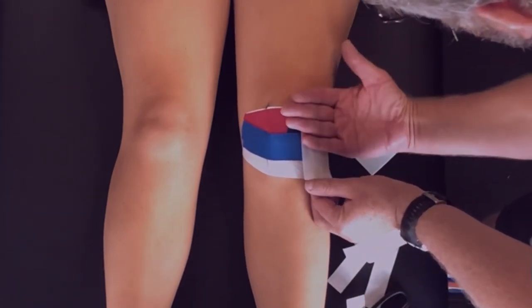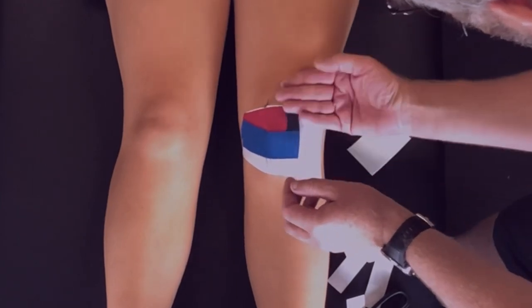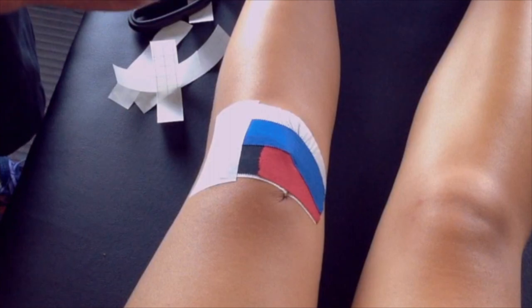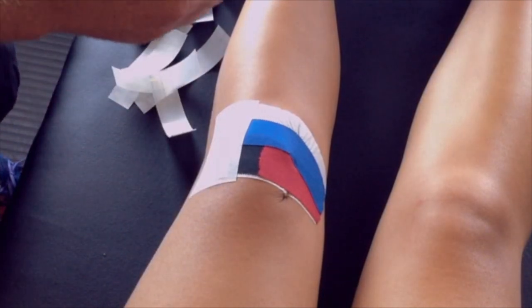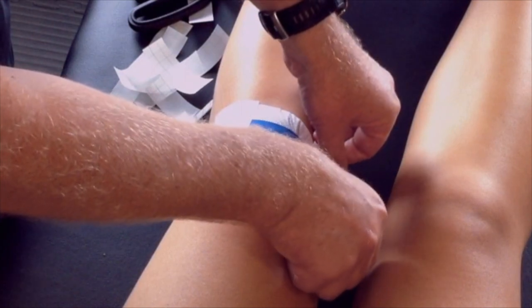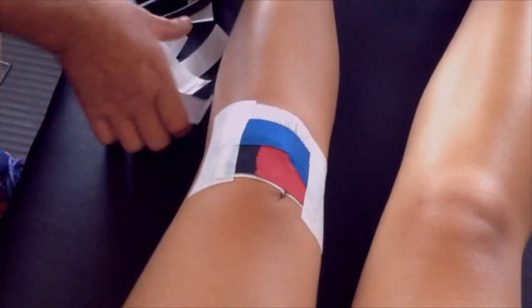To strengthen our taping job, we're going to tidy up with some fixamol strips over the ends of the tape to give maximal longevity. Take note again of the pucker on the inside of the knee — this is really critical in order to maintain the effectiveness of the taping.